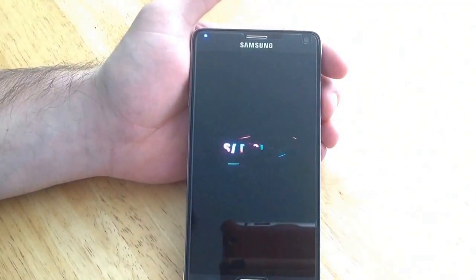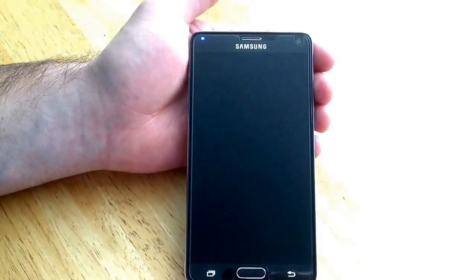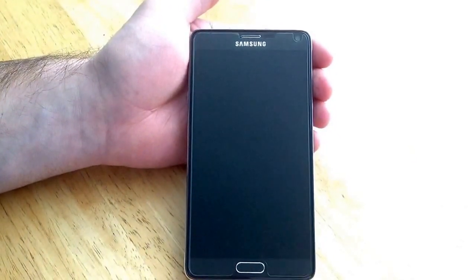Completely power off. Make sure it turns off all the way and the screen is black. It just gave me the vibrate little buzz there telling me that it is done.